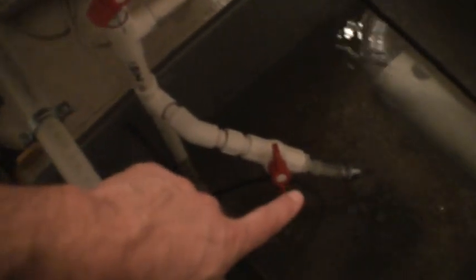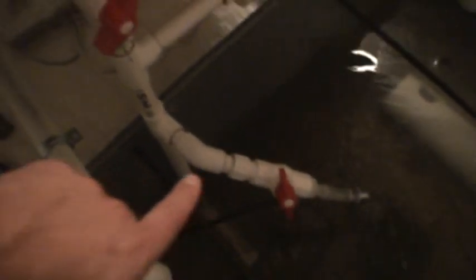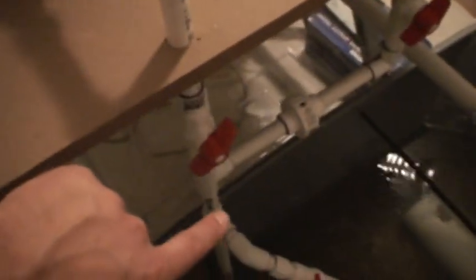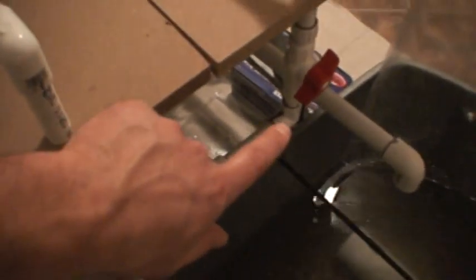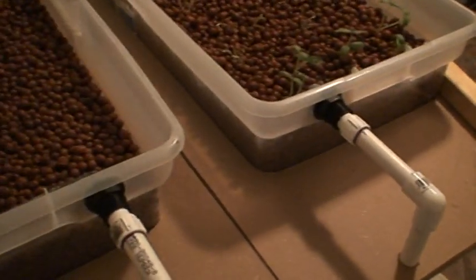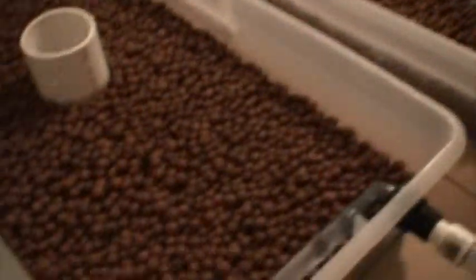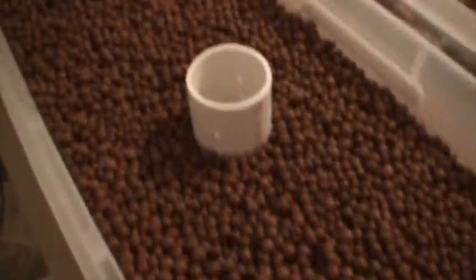The pump drives up the main here, tees off. This is my constant aerator. Then it splits at another T to go to grow bed one here. There's a union, and it goes over to another ball valve to grow bed number 2. You can see I have some seedlings in grow bed number 2. Grow bed number 1 is still empty.